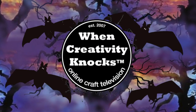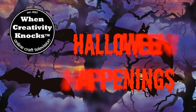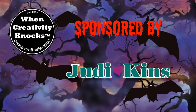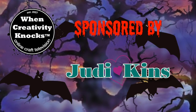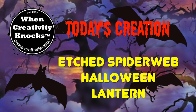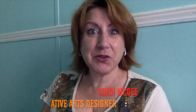Welcome to our Halloween Happening series, sponsored by Etchall and Judikins. In today's episode, I'm using products from Etchall to transform some Dollar Tree frames into a spooky, fun Halloween lantern.